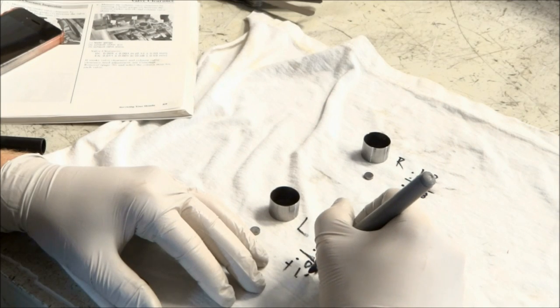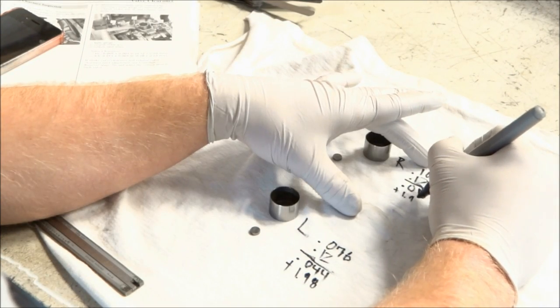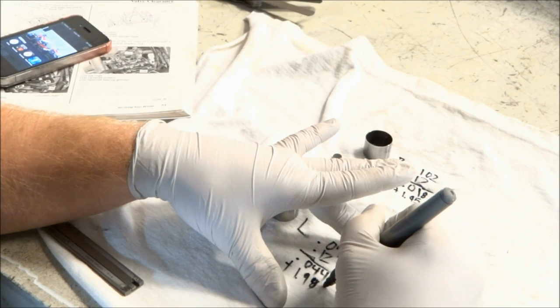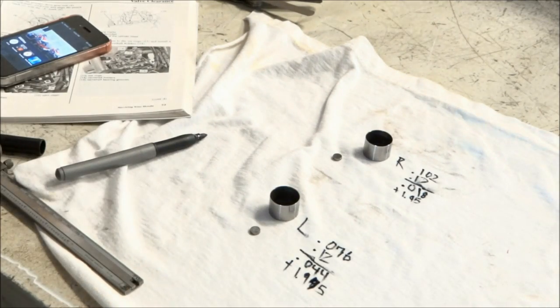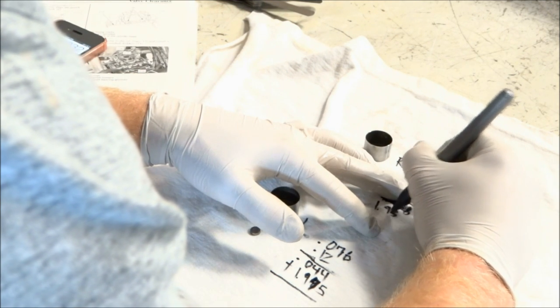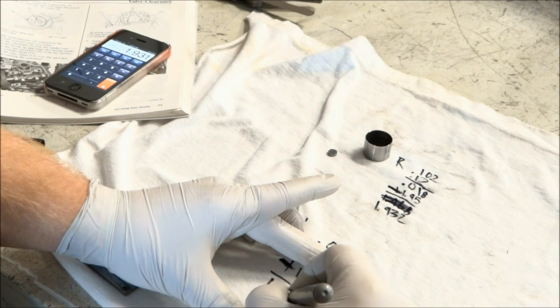Those two numbers — the .018 and the .044 — we just need to subtract from the shim size to see how much we need to go down in size. On the left one we had a 1.975 millimeter shim, and on the right we had a 1.95. So we subtract .018 from 1.95 and come up with 1.93 for the right. On the left we do the same and also come up with 1.93. So 1.93 is the size of the shim that needs to go back in.